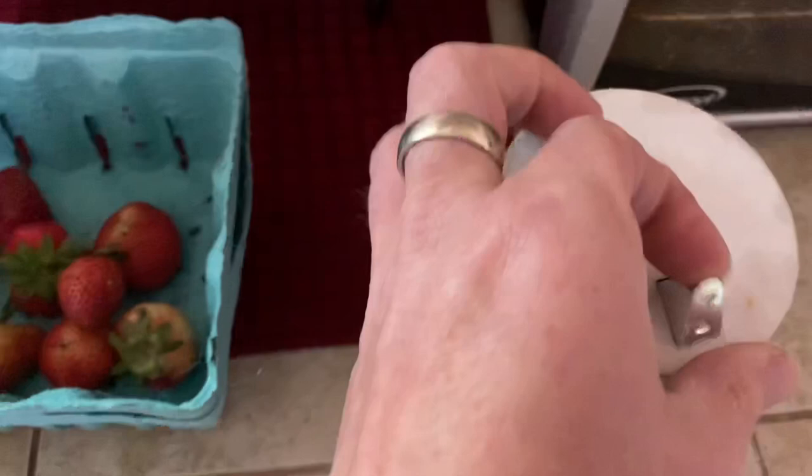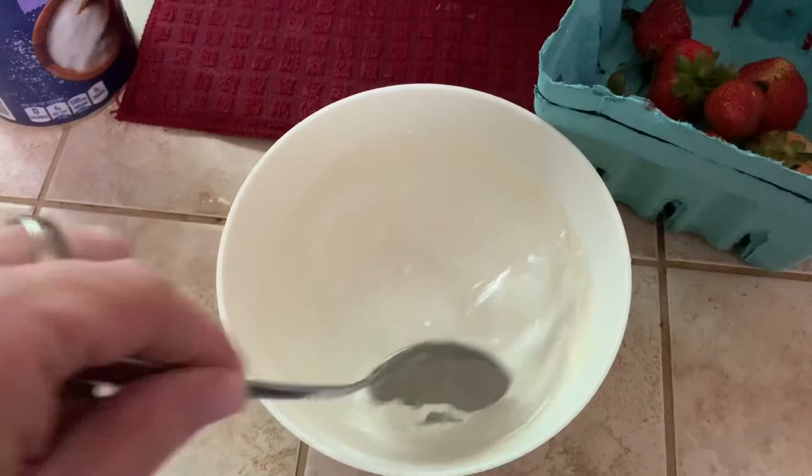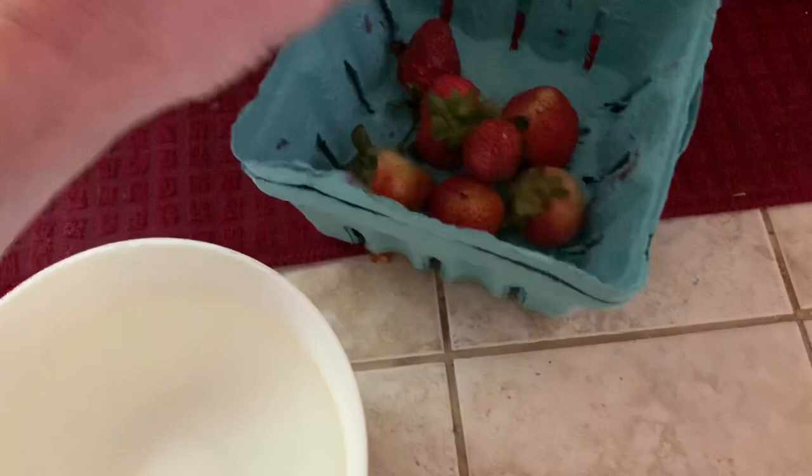Okay, so I have this water here. I'm going to put some salt in. Let's stir it around, and here's some strawberries.